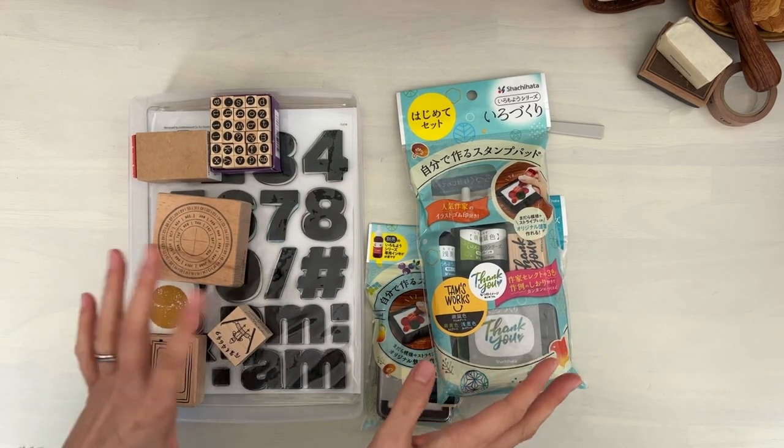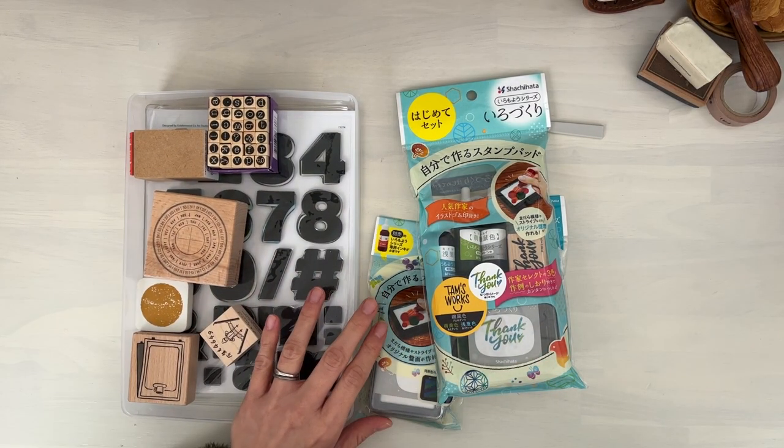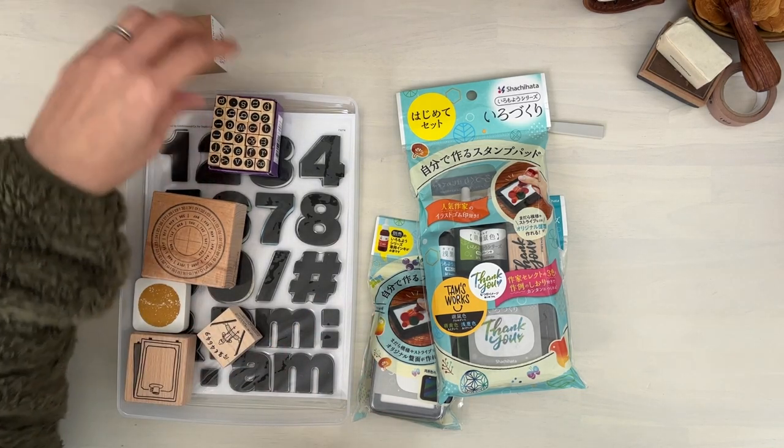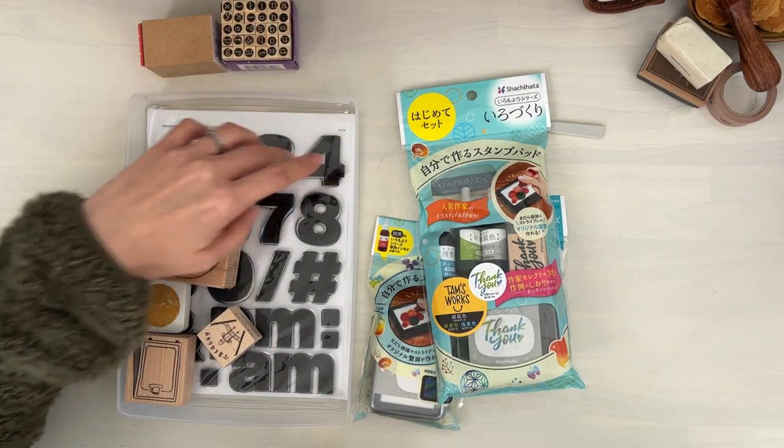Hi, it's Mitz from MyLifeMitz. I hope you are doing well. So today I wanted to play a little bit with some of my stamps, in particular this number stamp here.